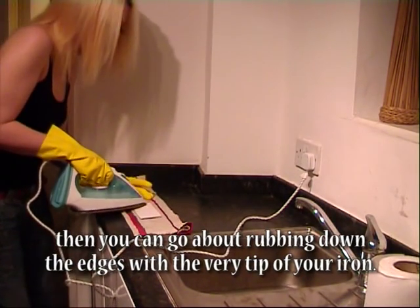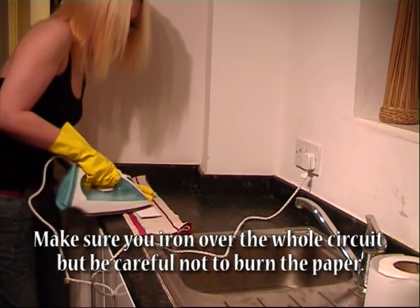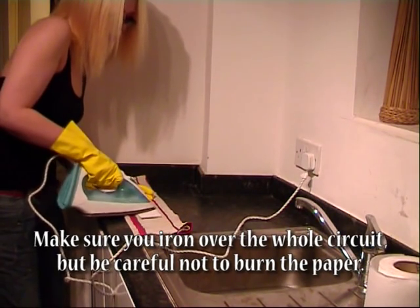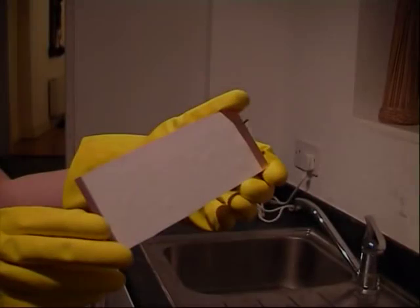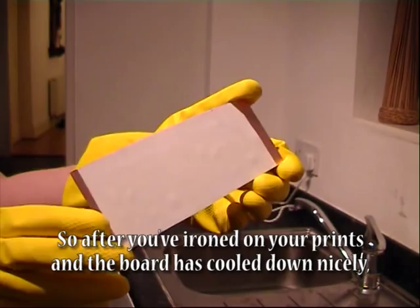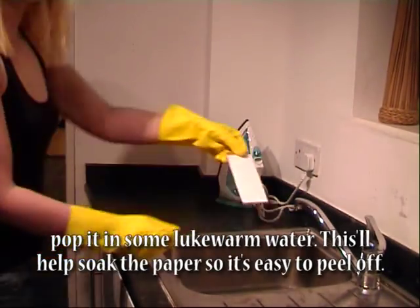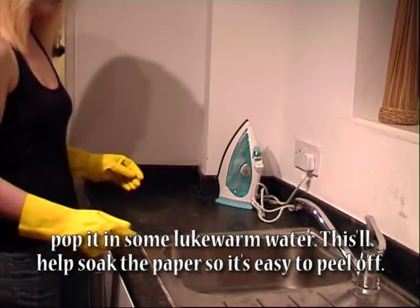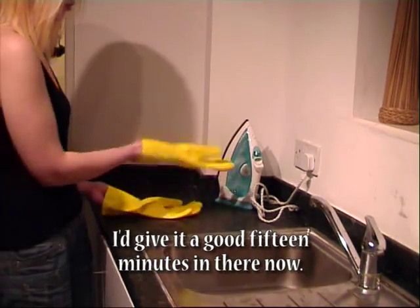Then you can go about rubbing down the edges with the very tip of your iron. Make sure you iron over the whole circuit but be careful not to burn the paper. After you've ironed on your prints and the board has cooled down nicely, pop it in some lukewarm water. This will help soak the paper so it's easy to peel off — give it a good 15 minutes in there.